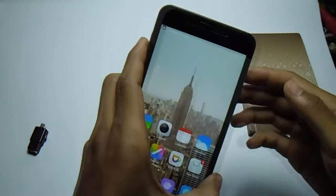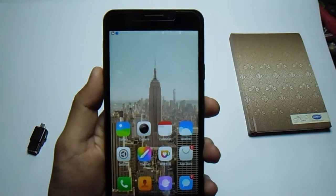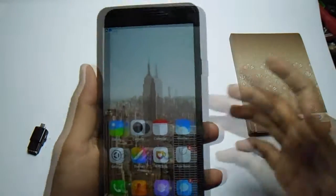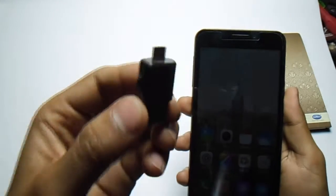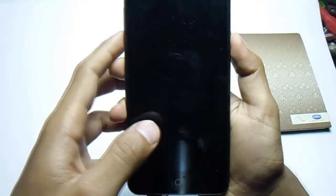My name is Mohammed Shakit and this is Master Tech. Today I'm going to show you how to install Oppo Color OS on your Eureka. First thing, you have to download all the files — links are down in the description — copy them into a pen drive, then insert the pen drive into the phone.